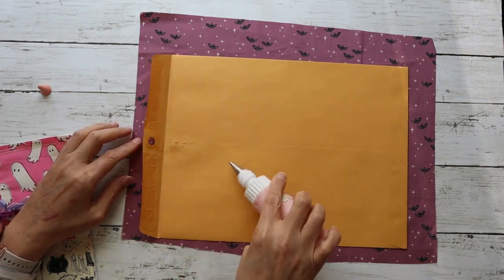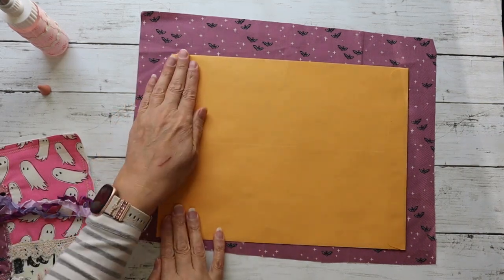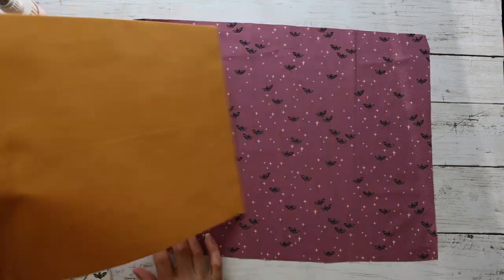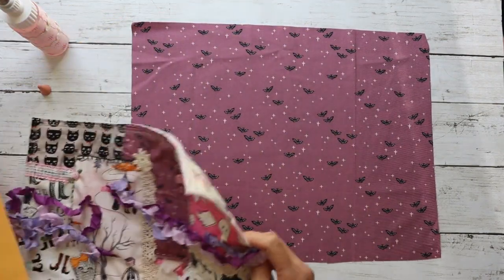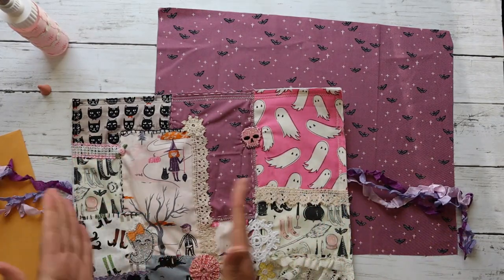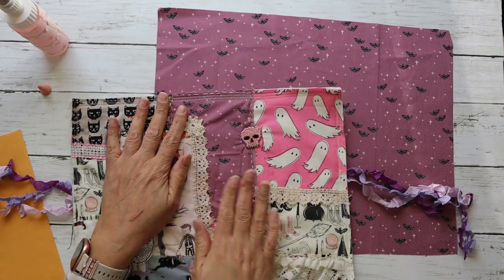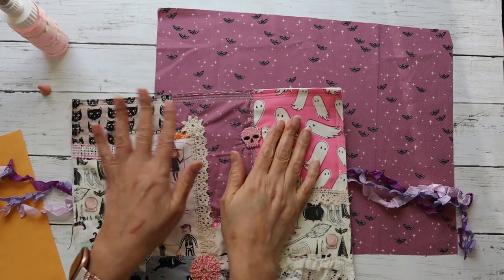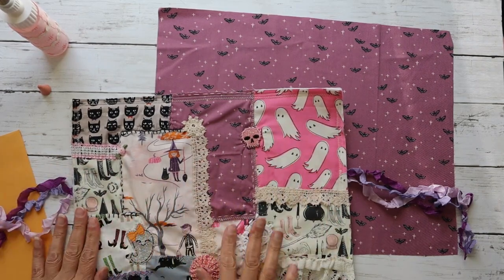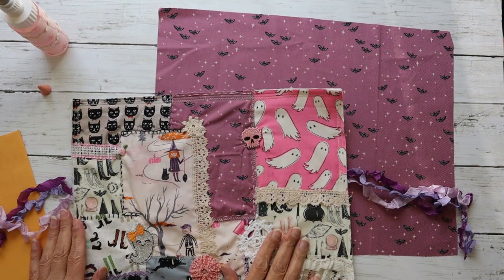The inspiration for this journal came from Gail Agostinelli from her channel. She made something similar to this but she made a beautiful slow stitch one — she did all slow stitch and it took her months she said. So I was like, well I don't know if I want to take months to do it, but I'll do like a little quick and dirty version. I've just been working on it as I have time to stitch all the little elements on it.